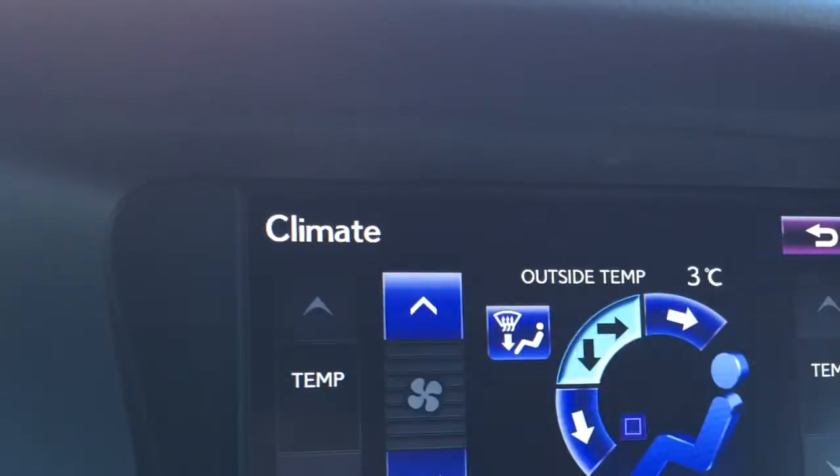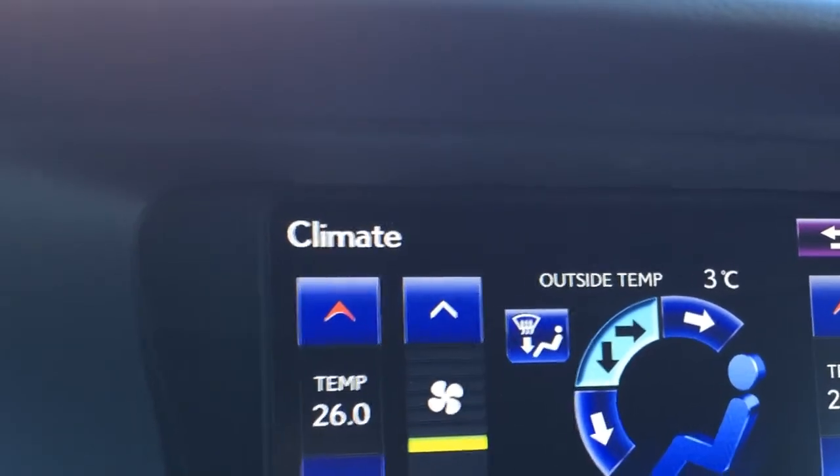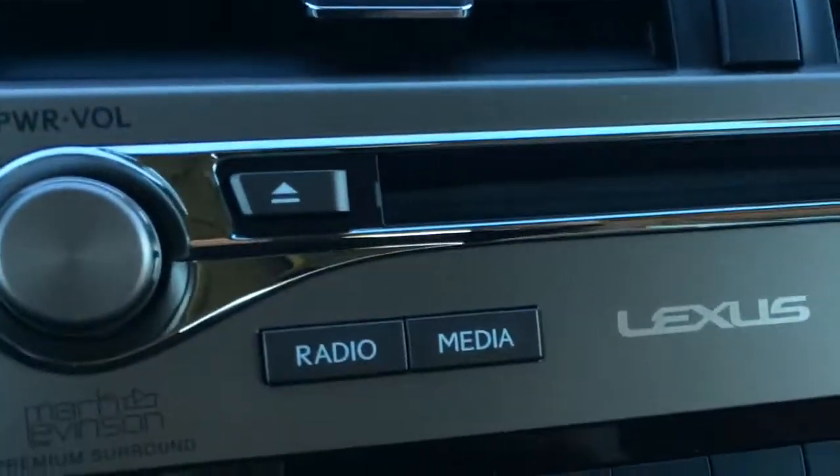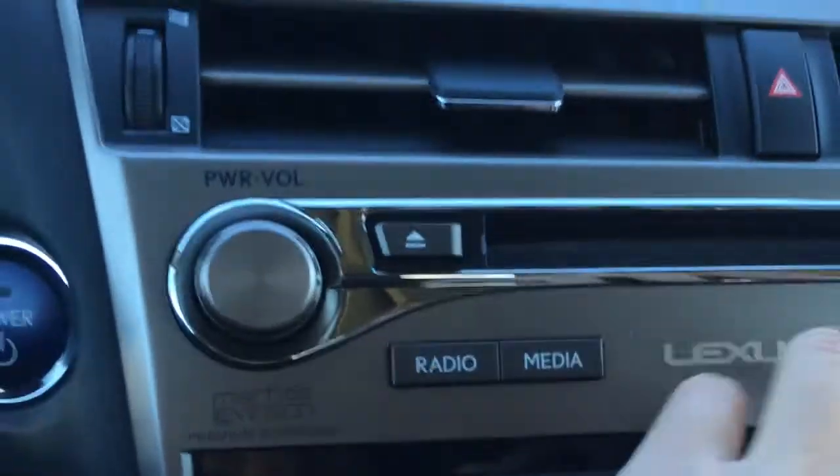You have climate control from here. You've got AC, dual zone, and the front windshield wiper de-icer. If you don't want to use the display screen, there are buttons beneath right there. Plus you have your front and rear defrost buttons, and these side mirrors are heated.